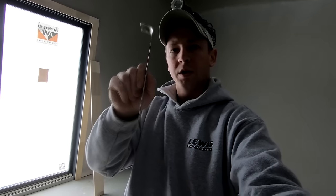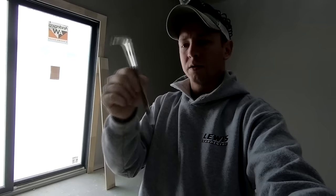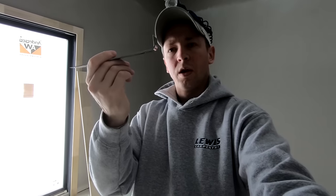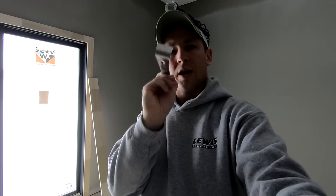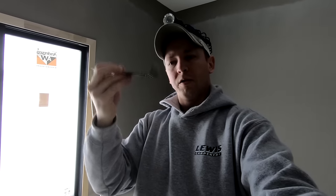One tool that's an absolute must-have for baseboard is this particular flat bar. It always lives in my bags — it's got a very narrow end that works great as a scraper, and this thin hook on the end works great to hook in under the baseboard and pry it out. If you've got a gap at the bottom of your joint it's really easy to pry it back out, then scissor nail it and that'll give you a tight joint.